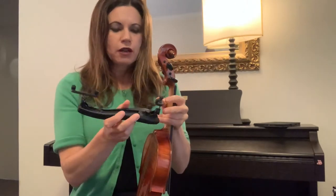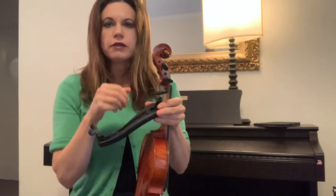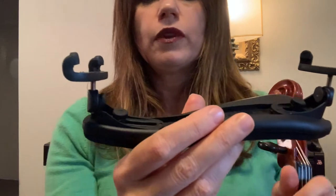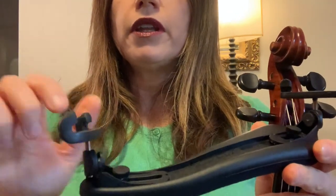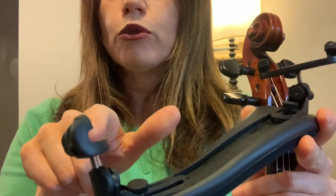Let's have a close-up look at the actual shoulder rest. What you have here are little feet on the edge, and the idea is that these actually stick on to the edge of the wood of the violin. There's that bit of the wood that sticks out — we could call it the lip of the wood — and the idea is that it sits in the groove in here.